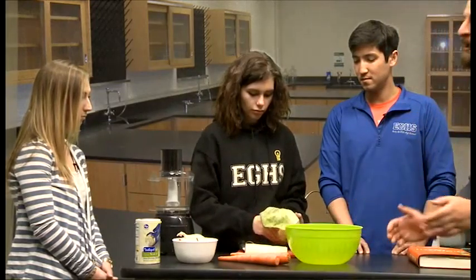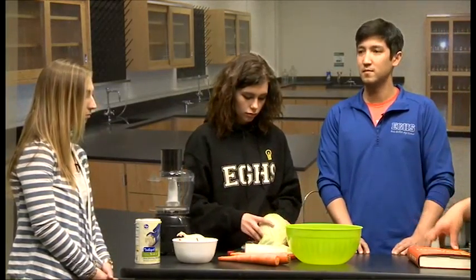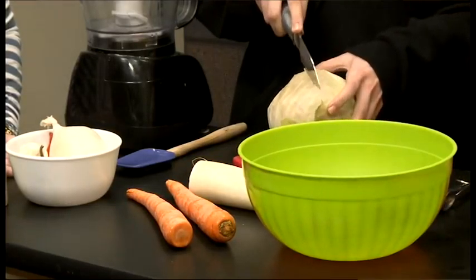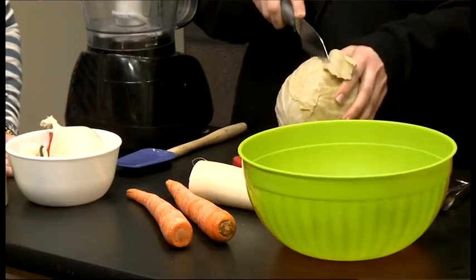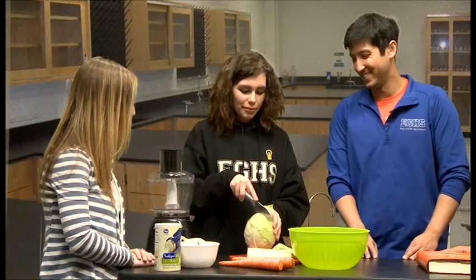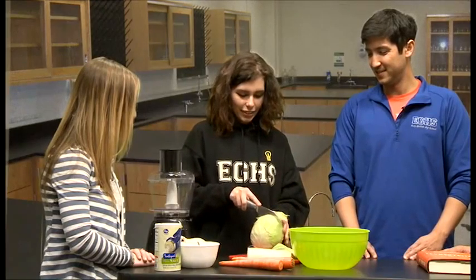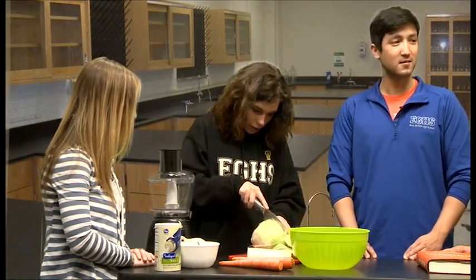There is no one way to make kimchi. I've heard that in Korea there are as many styles of kimchi as there are families in Korea. So we're just chopping cabbage, carrots, and radish. I can already smell the cabbage — it's worse than onions honestly, makes me cry. My mom used to make me eat cabbage as a kid and I hated it.